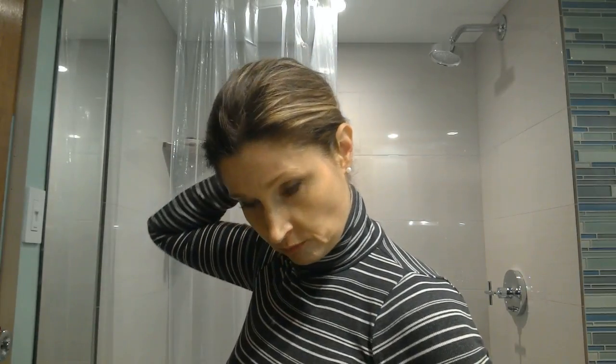Where I like to wear this low bun with those little twisties is when I'm going to be riding — riding a horse — and hair cannot be part of the equation because I have to pay attention to too many other things. Hair's got to be out of the equation, so I'll put it up with these little twisty ties.